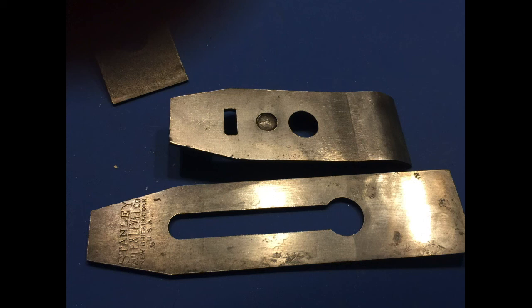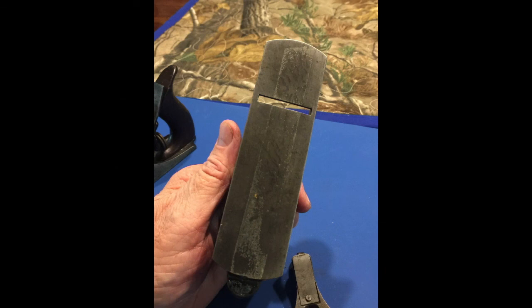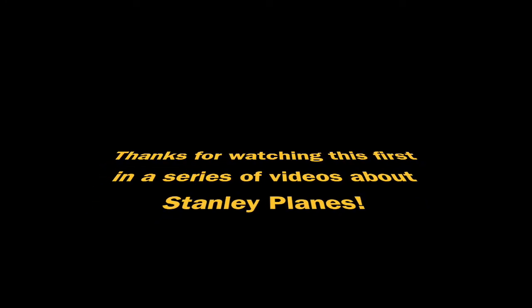Next time, I'm going to do a video on the Stanley No. 2 plane, and I will also read the letter I received from Roger K. Smith describing how to recondition not only the metallic planes but also the transitional planes with wood bodies. He had some really good suggestions and I think it's worthwhile to pass that on. This video is also kind of in memory of Roger K. Smith — I understand he passed away some years ago. We'll miss him. Thanks for watching, please give it a thumbs up and subscribe.